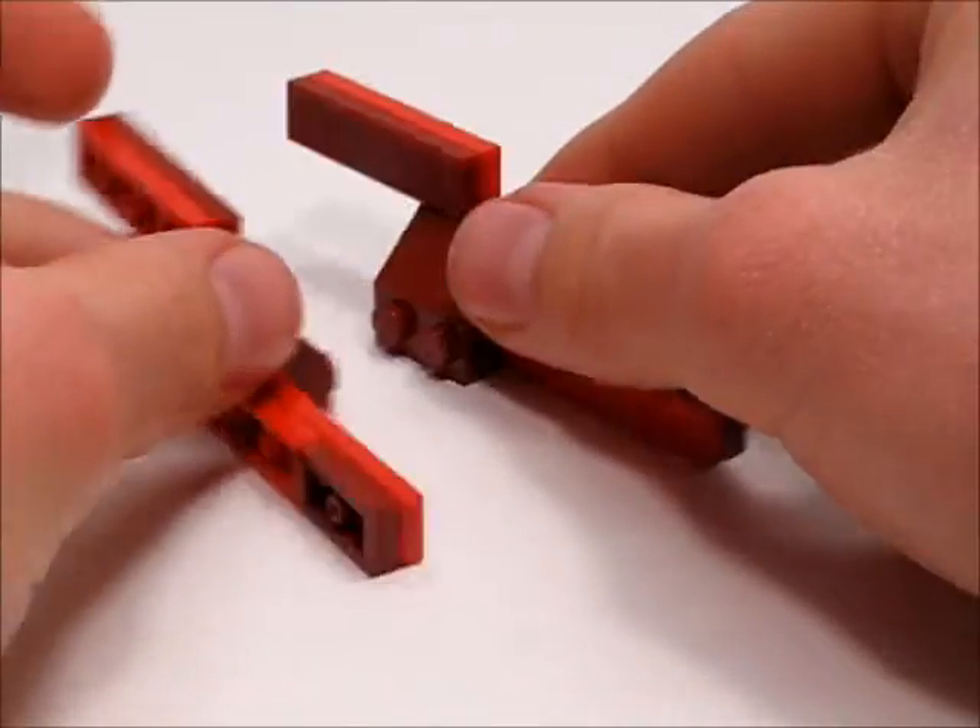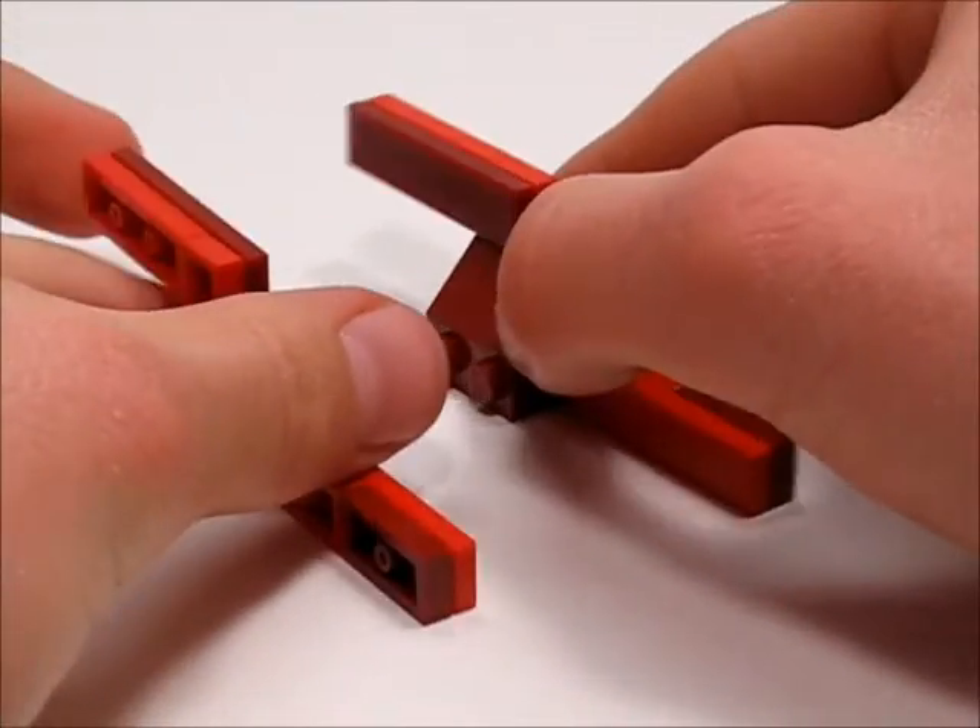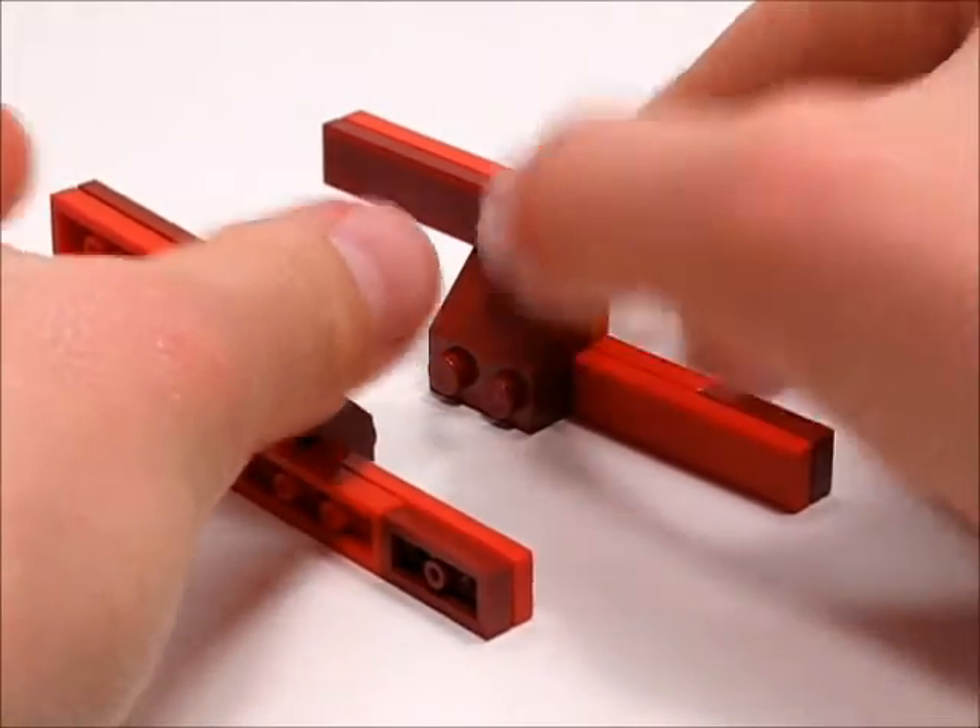Then you're going to want to make a mirror of it, and you can see what I mean by mirror right here. And after you've done that, you have the wings.